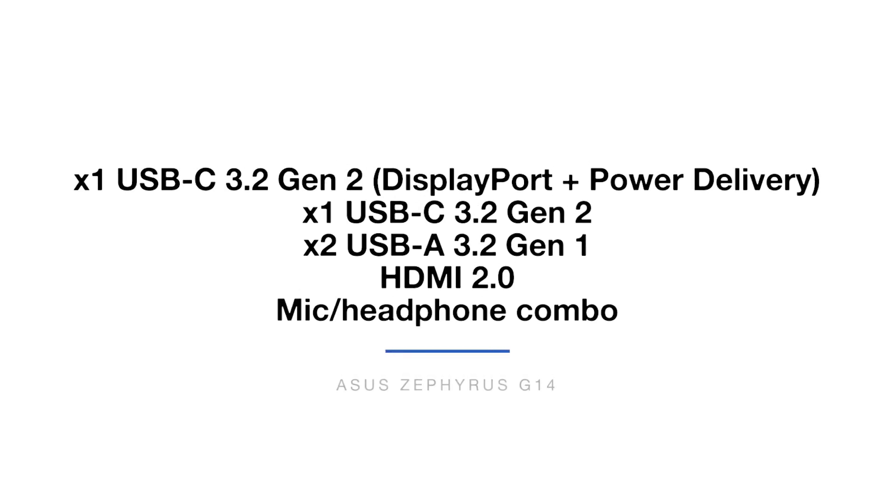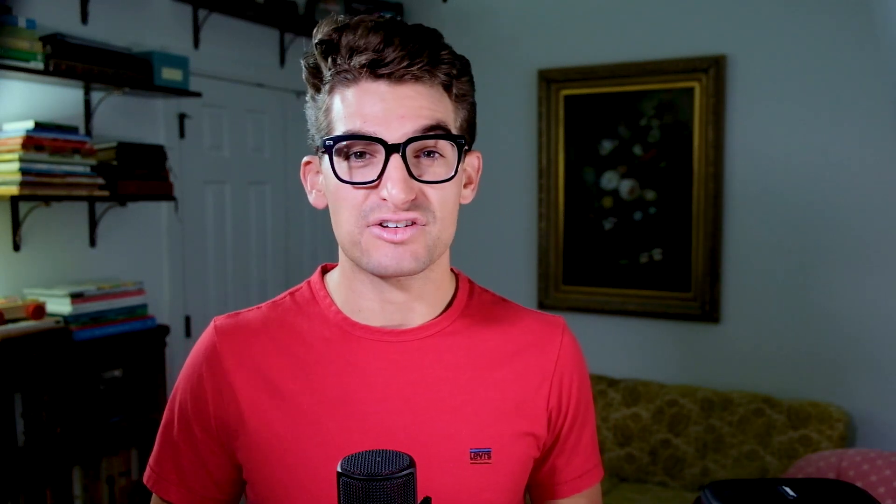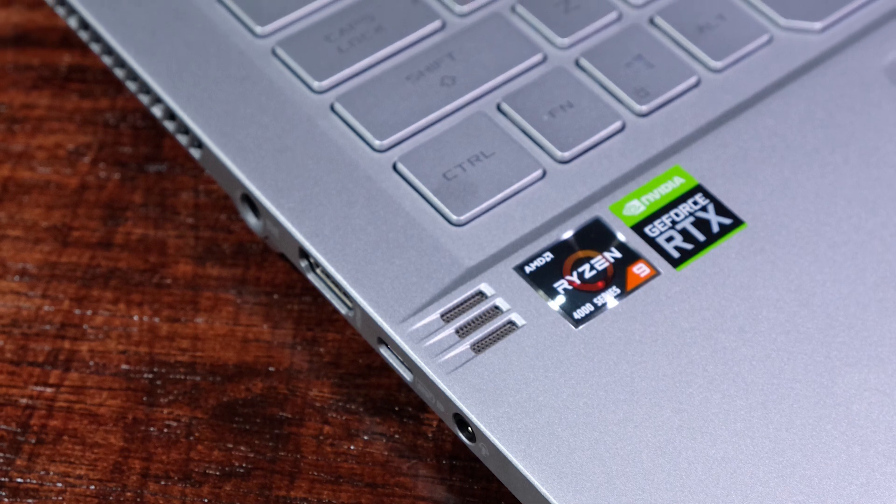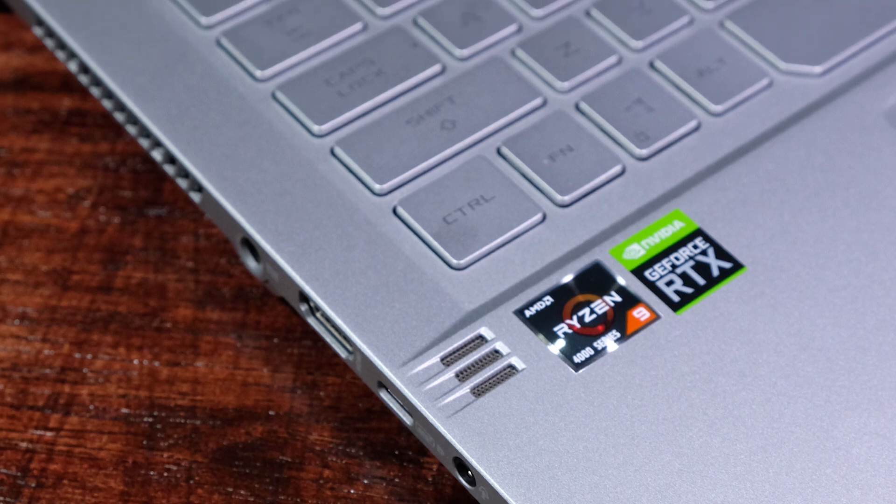The Asus Zephyrus G14 comes with one USB-C 3.2 Gen 2 with DisplayPort plus power delivery, one USB-C 3.2 Gen 2, two USB-A 3.2 Gen 1s, an HDMI 2.0, and a headphone/mic combo. With two USB-C ports and two standard USBs, it is well equipped for expansion. The laptop also features top-of-keyboard-deck speakers for a richer audio experience. The 76Wh battery can achieve roughly 9.5 hours of web browsing and about 6–7 hours of design and video editing.